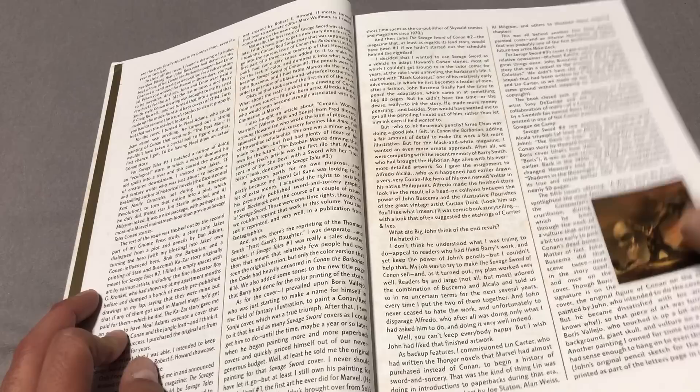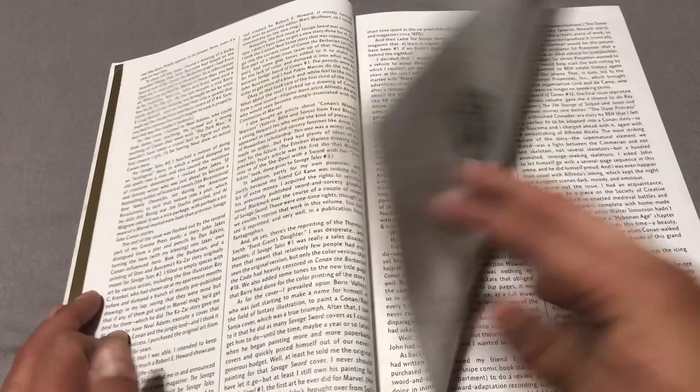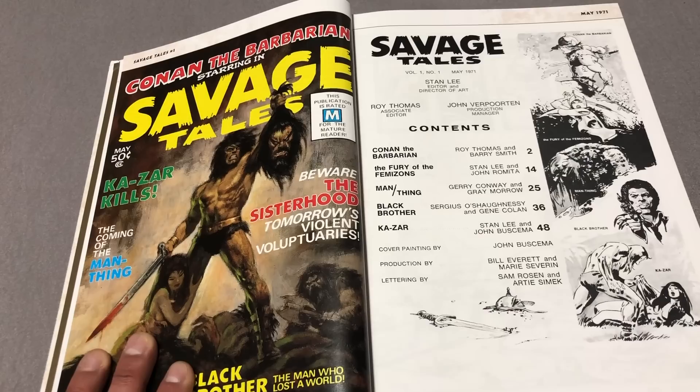The reason they started doing this was they wanted to start doing more adult-oriented Conan stories that they really couldn't publish in the Marvel comics. So these, when they originally came out, were magazine-sized — kind of like Creepy and Eerie, or Mad Magazine, that big.